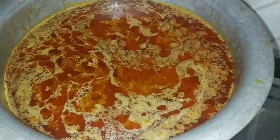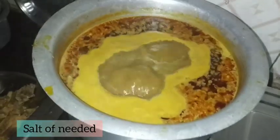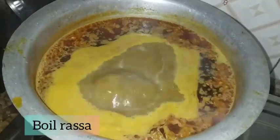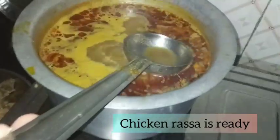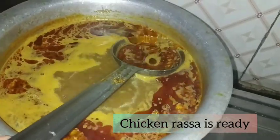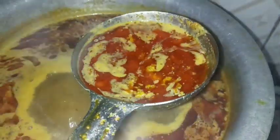આતા આ પન્યા રસ્ચલે ઉખળેઆ નારહં. એક નંબર કટા લએલએ.